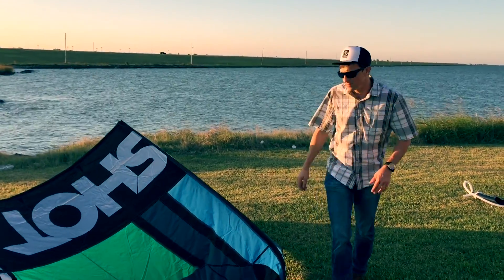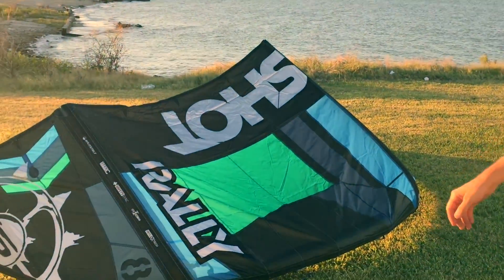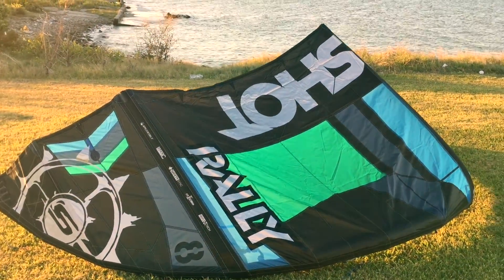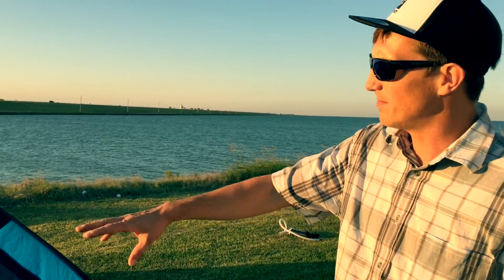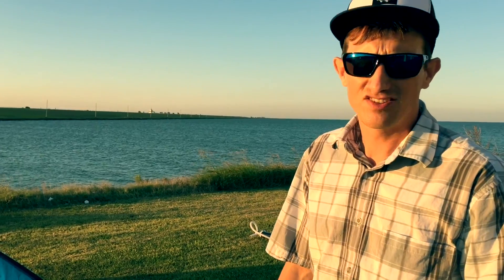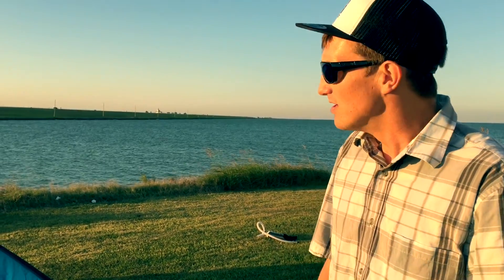Occasionally you'll have discoloration from the factory. All that discoloration is, it isn't a physical problem with the kite. It's just a transfer of colors from one piece of Dacron maybe to the sail polyester if it was a humid environment — that's why they put them in plastic when they ship them. So we'll go over the bar and lines next, just a couple tips and tricks.